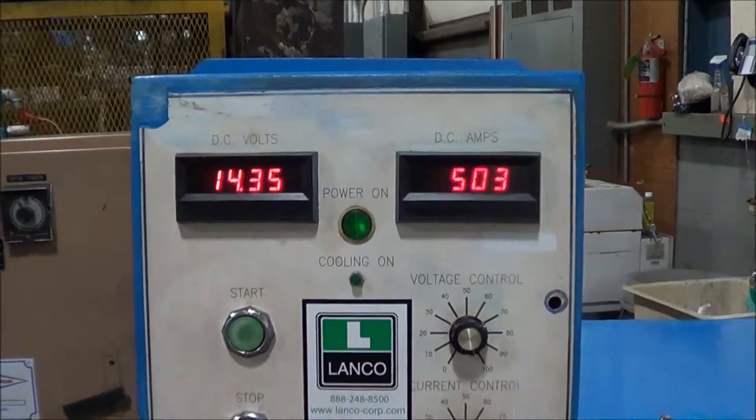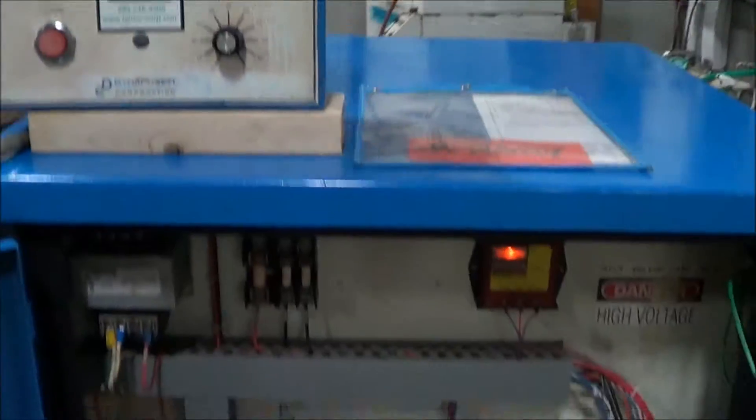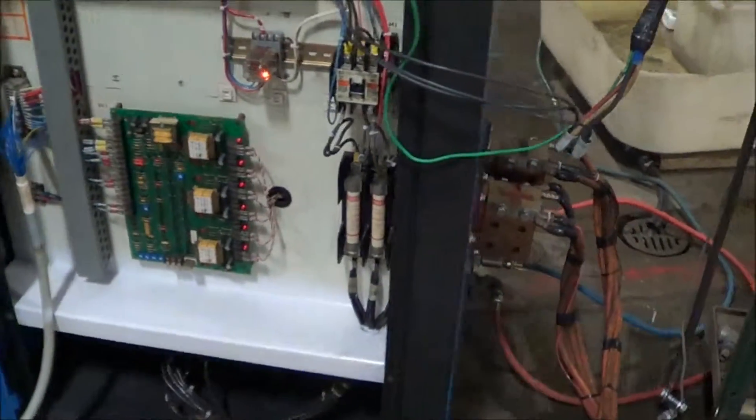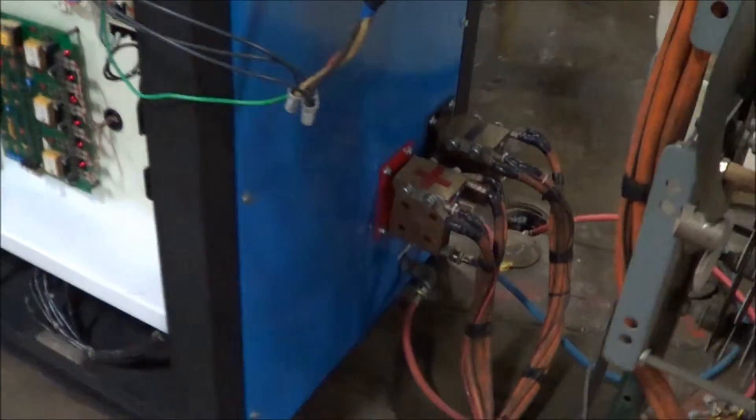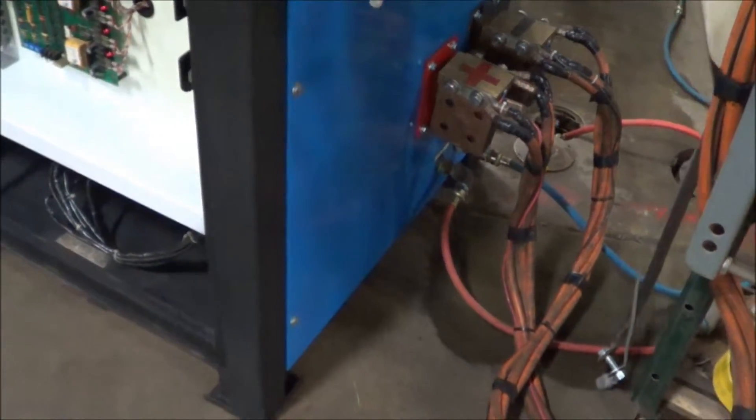Currently running at just over 14 volts and 503 amps. This is a water-cooled rectifier, 460 volt. You can see the bus hookup and the water hookup there.